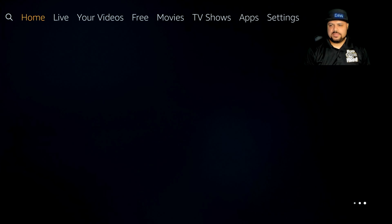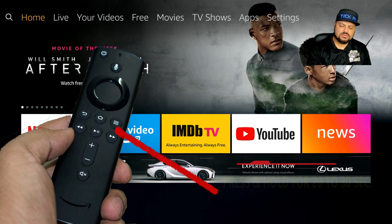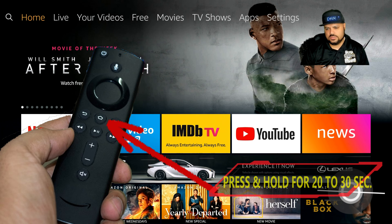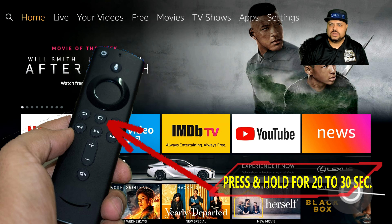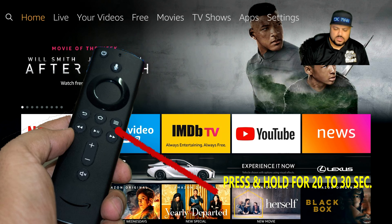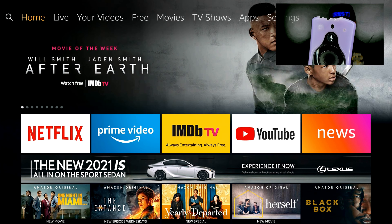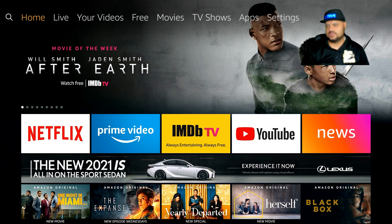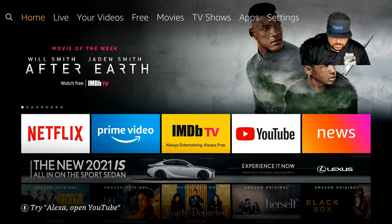Once you see all your applications showing that your Fire Stick is connected to the internet, press and hold the home button on the remote. We're looking for an orange blinking light. If you don't have a light on your remote, just hold it for about 20 to 30 seconds and then release it. I can see an orange light on my remote — you can see that blinking light there. It's still blinking as it searches.